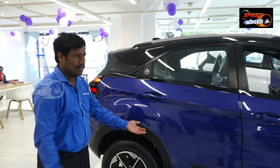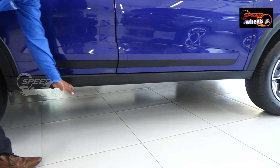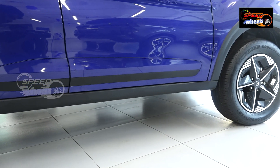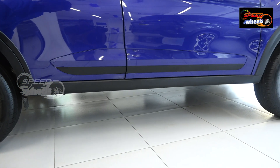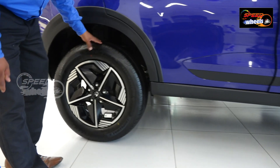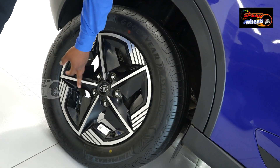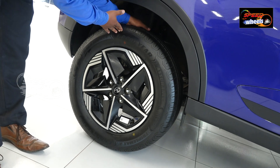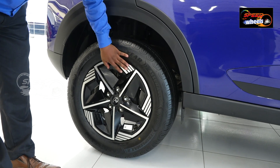Ground clearance is 208mm, which is one of the best in this segment. Combined with the alloy wheels — R16 with a 215/60 tyre ratio — it provides good grip.